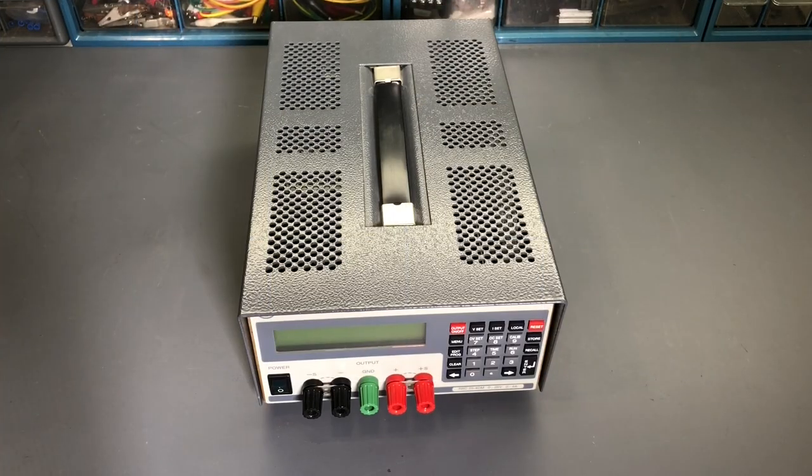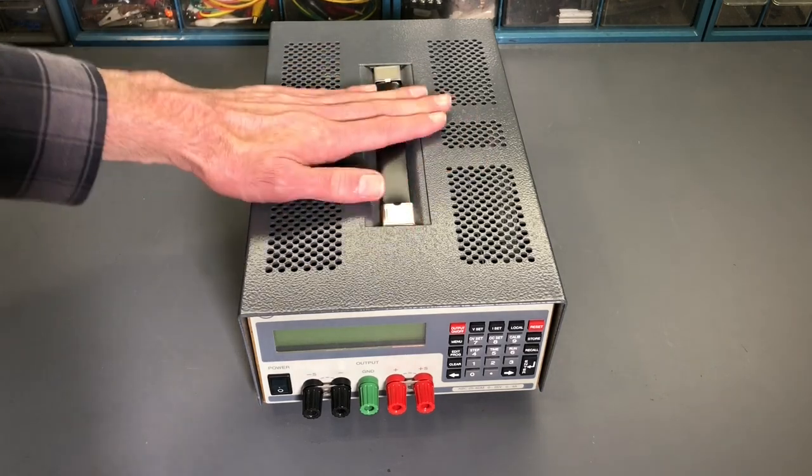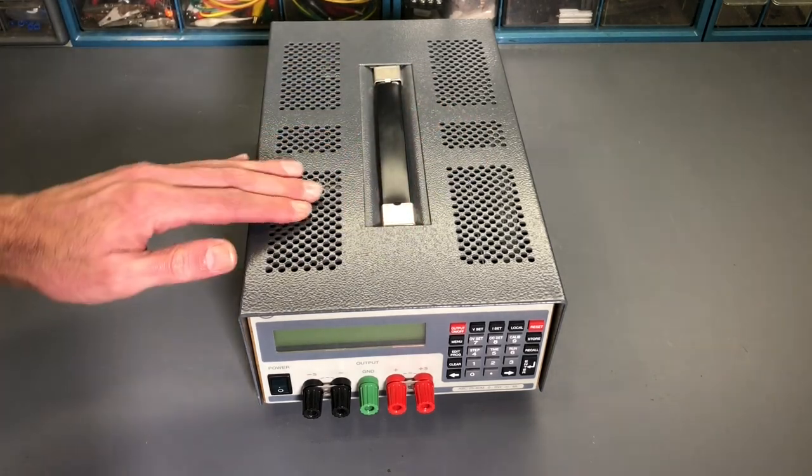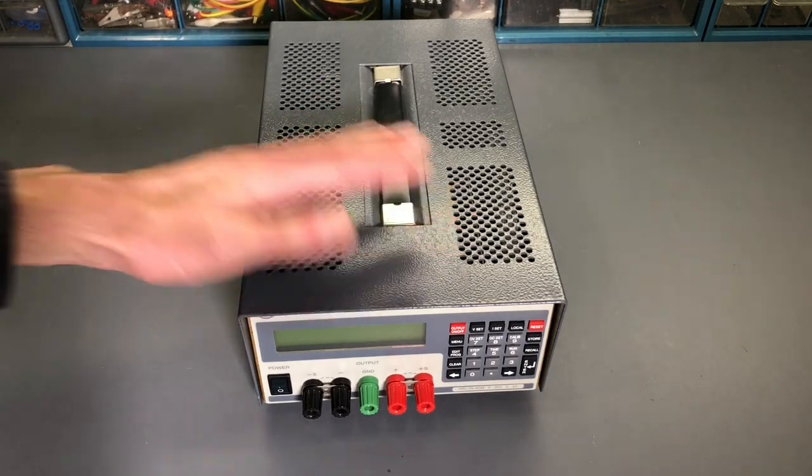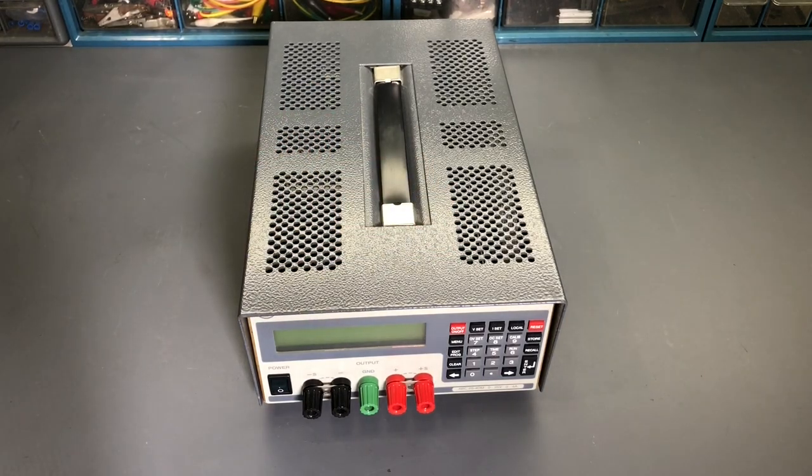Before I power up the Kepco ABC 25-4DM DC power supply and start the troubleshooting, let's take a look at the general layout and the front and back panels. Kepco is a manufacturer that makes very high quality power supplies and instruments, and this appears to be no exception. The top cover is a very thick gauge of steel — even with the perforations, when you press down it really doesn't flex at all. This power supply is rated 0 to 25 volts DC at 0 to 4 amps output, and it will do constant voltage and constant current modes.